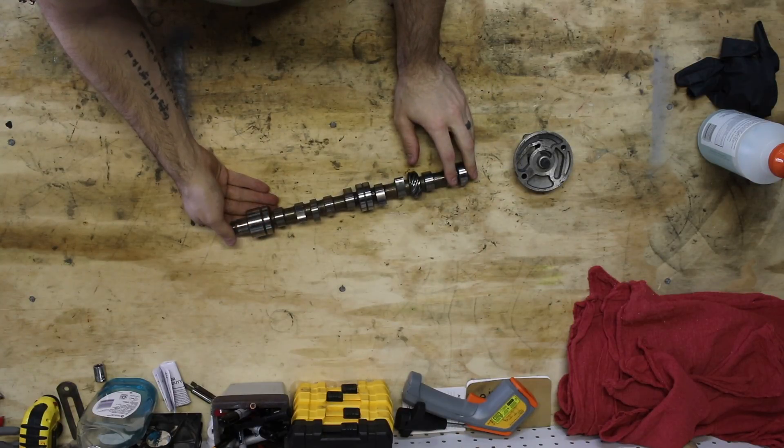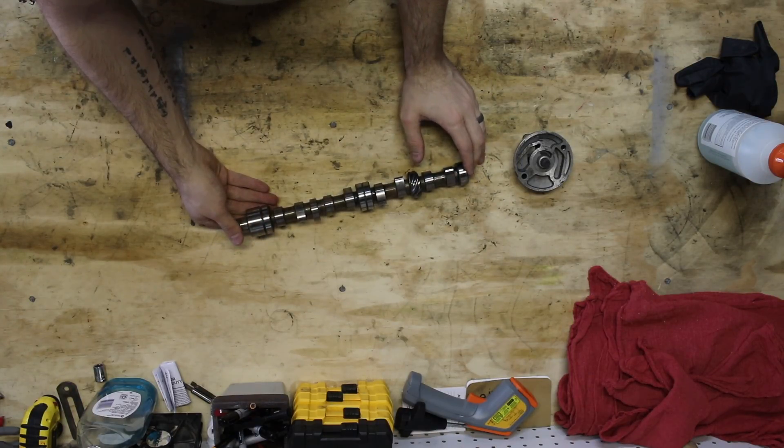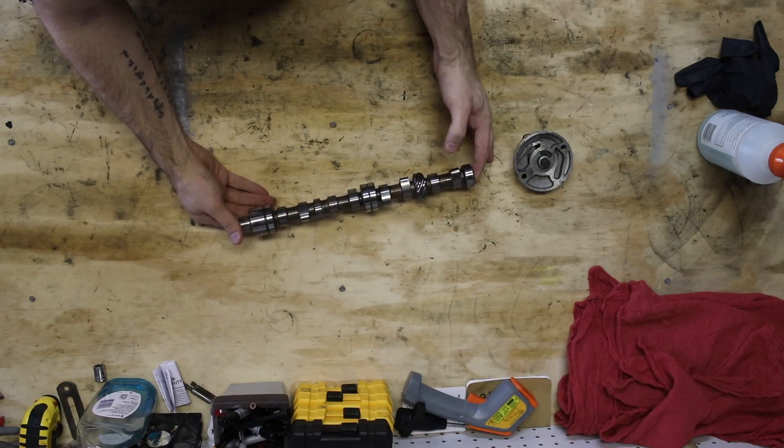Hey everyone, thanks for joining me today on Classic Pony DIY. Today I'm going to be covering exactly how a camshaft works.